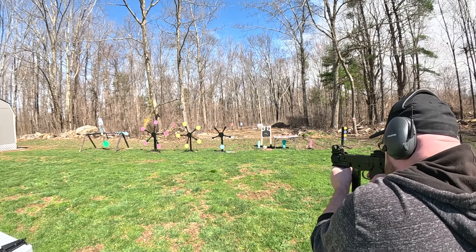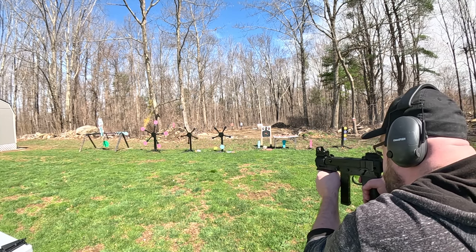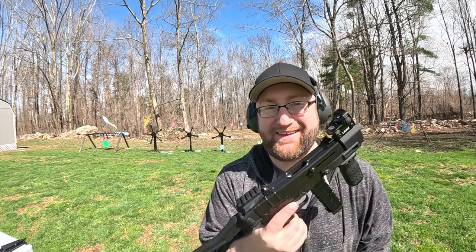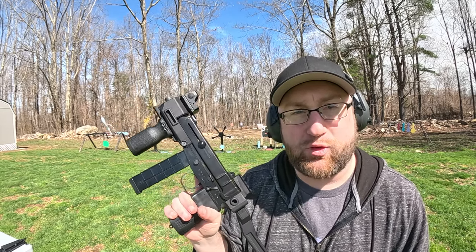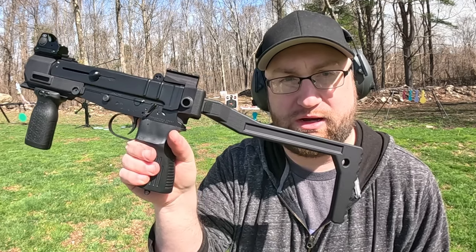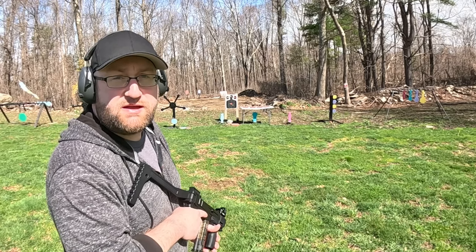I told you we would get 100% accuracy next time! I'm actually really liking the Scorpion right now. It comes in at three and a half pounds with all the stuff I have on here, excluding the magazine — 3.54 pounds. I have a little steel animal farm over there on the table; let's pick that off with the Scorpion.